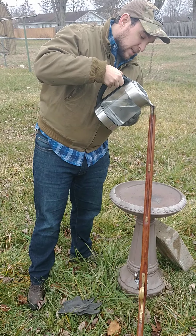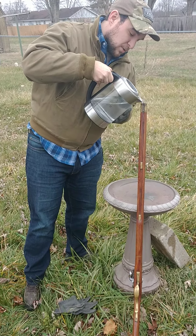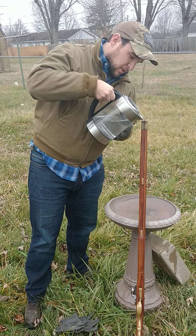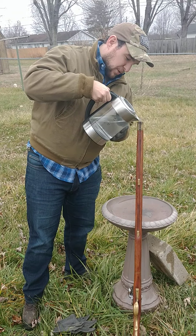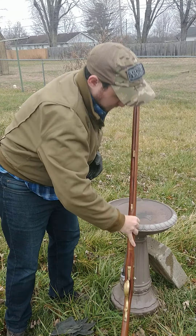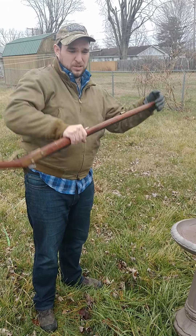But black powder is highly corrosive, so you want to clean it as quick as you can so it doesn't rust. Now what I'm going to do after I get done with this process is throw some oil down the barrel, just to stop any rusting as well.